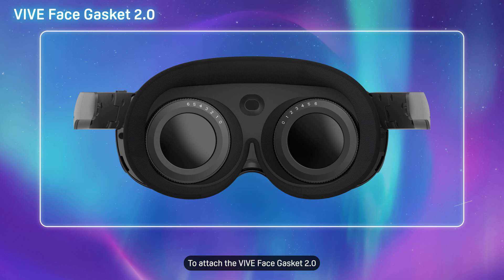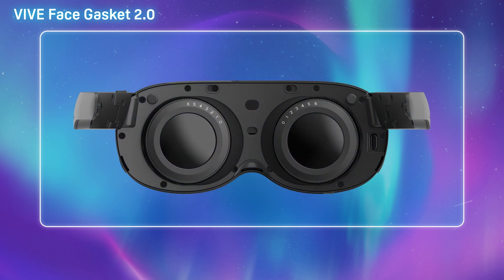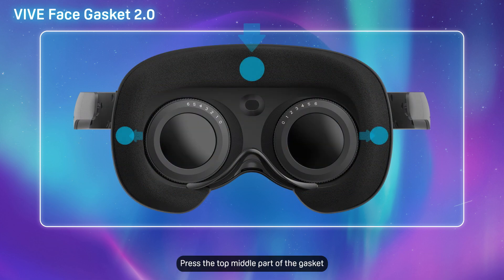To attach the VIVE Face Gasket 2.0, remove the original face cushion and replace it with the new gasket. Press the top middle part of the gasket against the headset to click it in place.